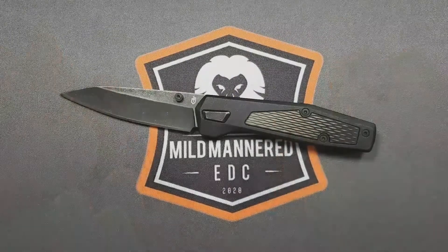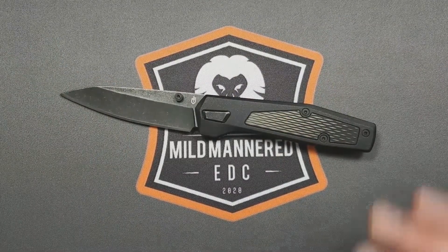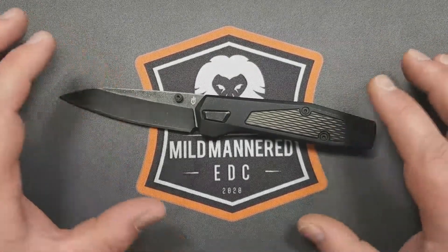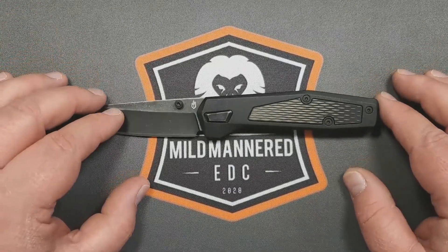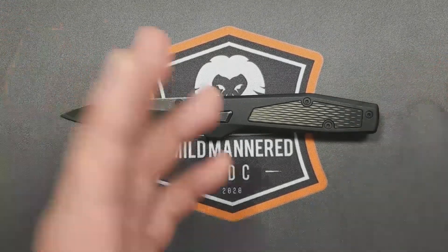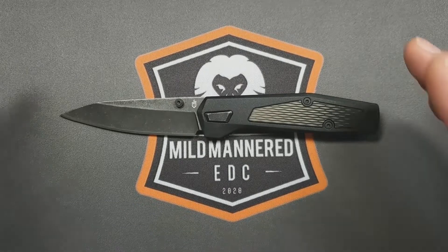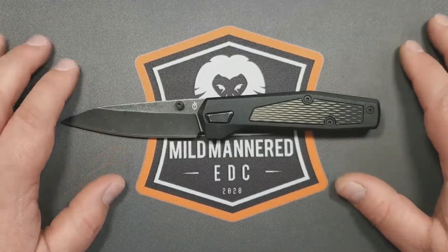So that's what we've got on the Gerber Fuse — a bit of a mixed bag. I wanted to be more positive, but it is what it is. It's got some good things going for it, room for improvement, and I do see forward momentum from a company I have a soft spot for. I hope you've enjoyed this review. Thanks so much for coming by — stay safe out there, be mild-mannered to one another, and all the best.